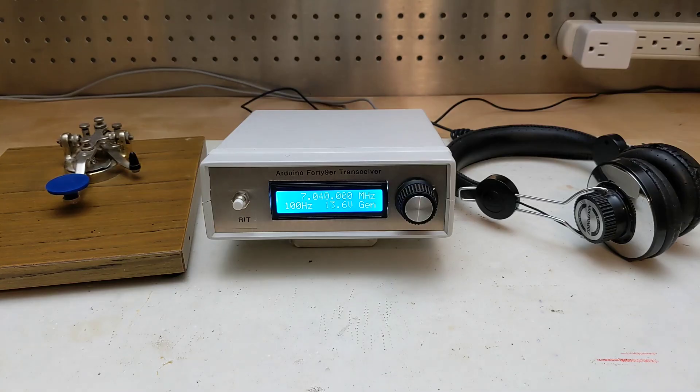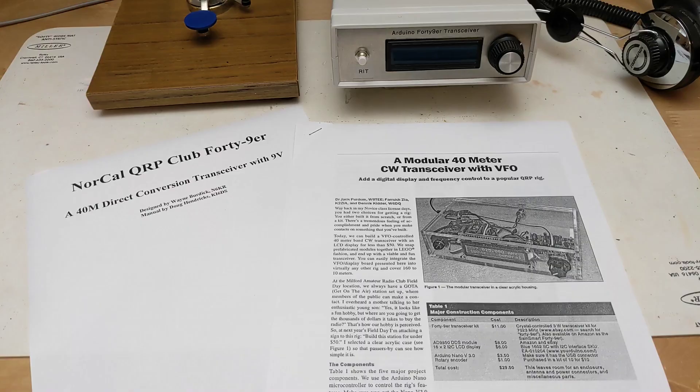This video describes a QRP amateur radio transceiver I built, based on an article in the March 2016 issue of QST Magazine. The article was by Jack Perdom, Farouk Zia, and Dennis Kidder, entitled 'A Modular 40-meter CW Transceiver with VFO.' It describes a project to build a simple single-band ham radio transceiver that supports CW Morse code sending and receiving, putting out 2-3 watts of RF power.